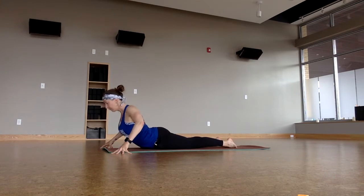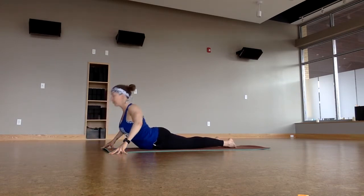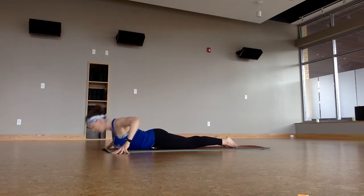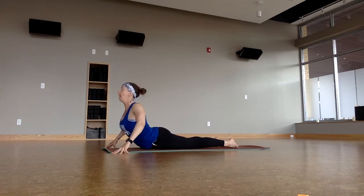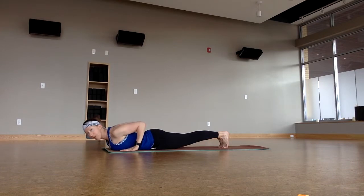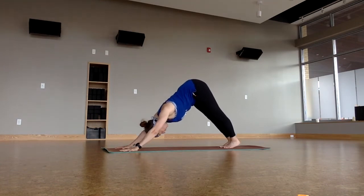Inhale — cobra pose number one, exhale. Cobra pose number two, inhale, exhale. Last one, cobra pose three, breathe in, and back down. Curl the toes under, lift the thighs up, squeeze the elbows, breathe in — one solid plank to press up. Downward facing dog to press back.